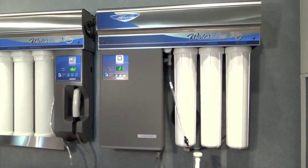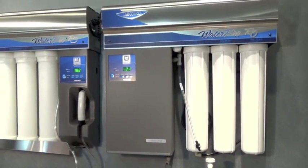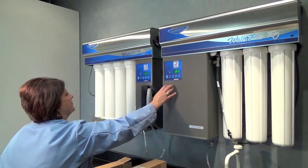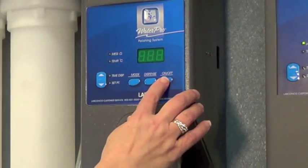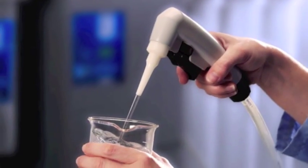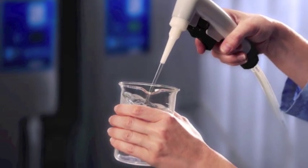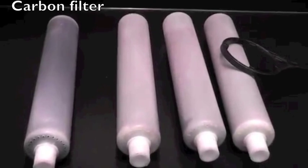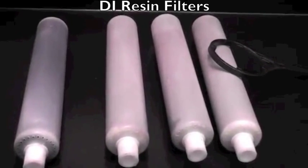LabConco recommends that pre-purified water should be supplied to the WaterPro PS systems for the best performance and enhanced filter longevity. During periods of frequent use, leaving the unit constantly on will provide Type 1 water instantly. WaterPro polishing systems purify water using one carbon and multiple deionization resin filters.